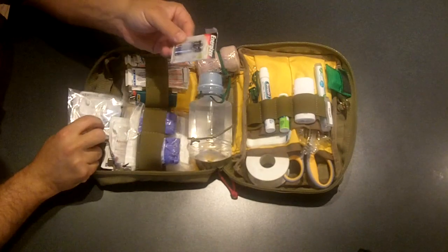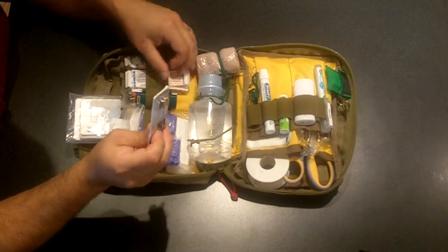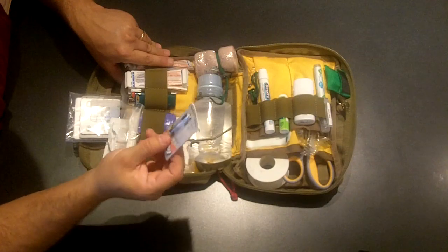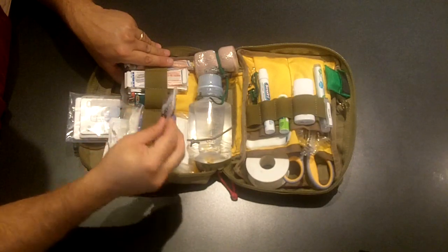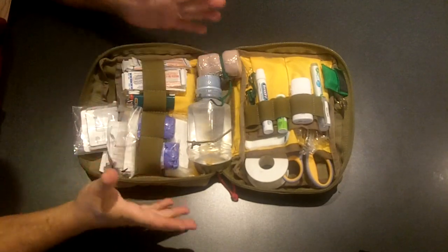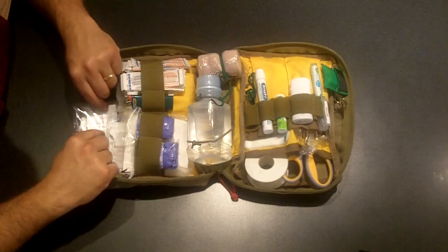I have some spare batteries for the flashlight. I love the flashlight but hate the batteries — it's a strange AAAA size to find. Once I find some I bulk up on them, which is why I keep spares in here. Because the pouch is so big I can tuck them in without a big loss of space.